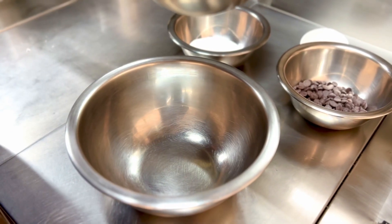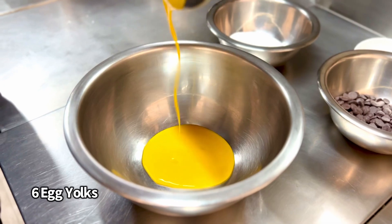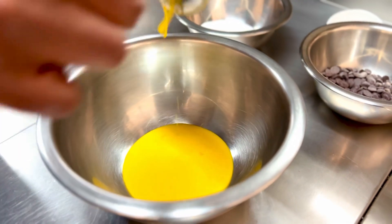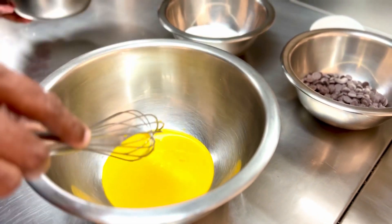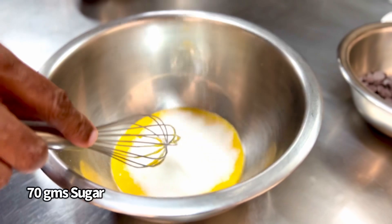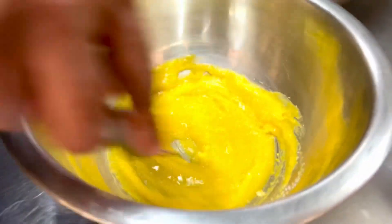While the milk and cream mixture is warming up, into another bowl goes about six egg yolks, lightly whisked up. You just want to mix it up together and into that you put in about 70 grams of super fine sugar. Just mix the two together — not too much drama required.